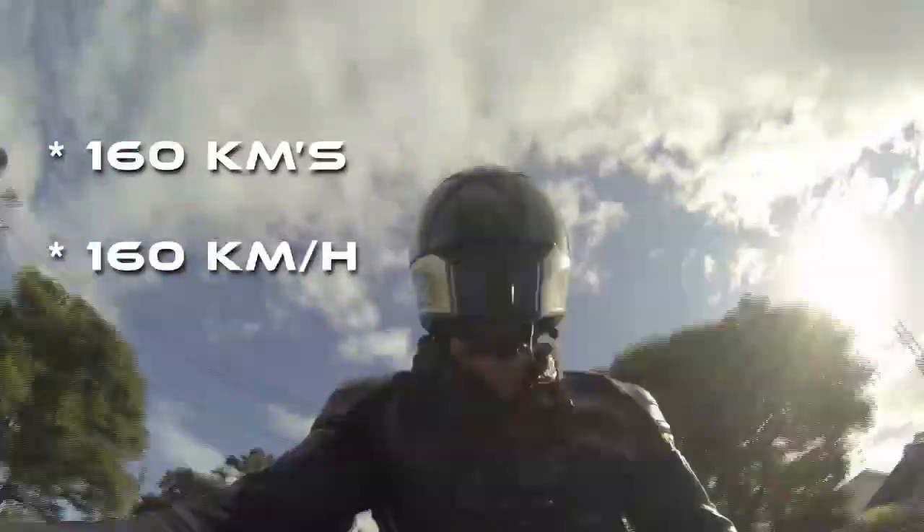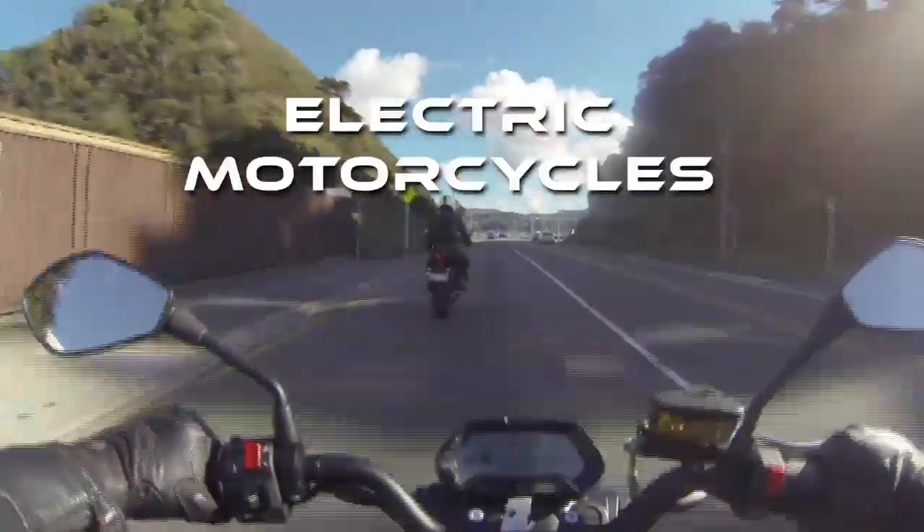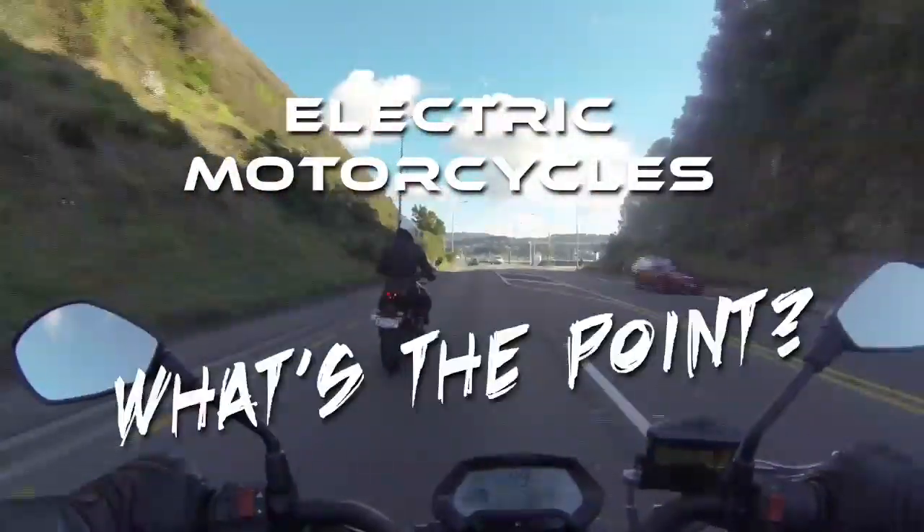So I've been riding the Zero a while and I've been asked tons of questions: how far does it go, how fast does it go, how long does it take to charge, all that. But a couple weeks ago someone asked me, electric motorcycles — what's the point?